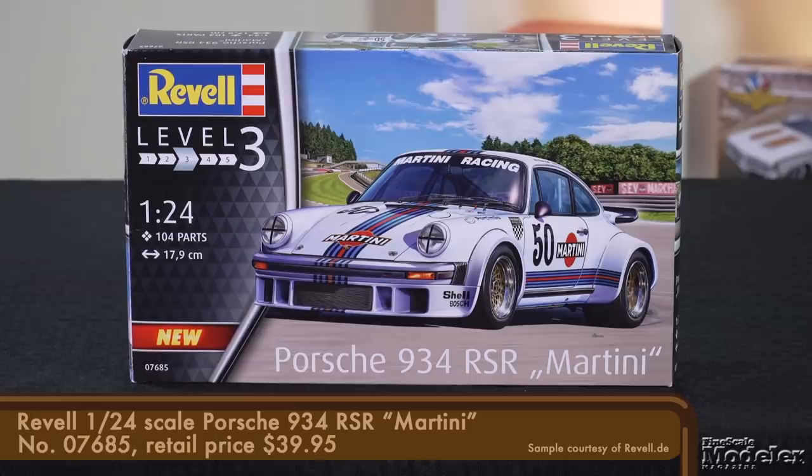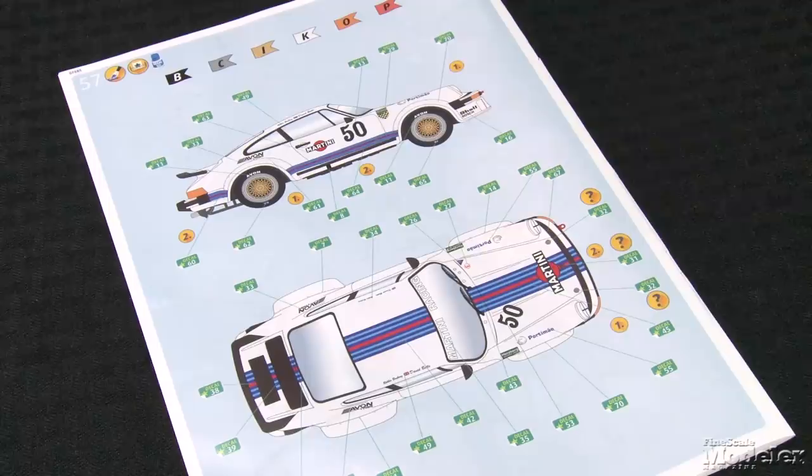From the creators of New Product Rundown, it's Scale Auto Car Corner. Welcome to a new video by FSM's sister magazine Scale Auto — it's Car Corner. To help me with that, I'm proud to introduce a face familiar to many long-time fans of the New Product Rundown: it's Tim Kidwell, the editor of Scale Auto. Let's kick off this new segment with a look at Revell's 1/24th scale Porsche 934 RSR. This racing version of Porsche's famed 911 was introduced in 1976 and won several races over the next few years. Revell first kitted the car a couple of years ago, but this release puts the car in the distinctive Martini livery.